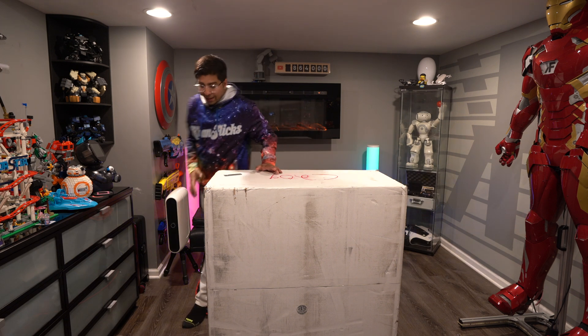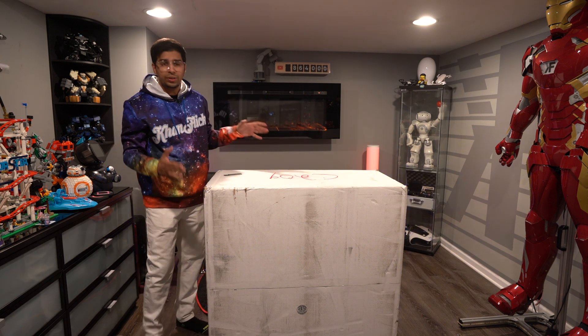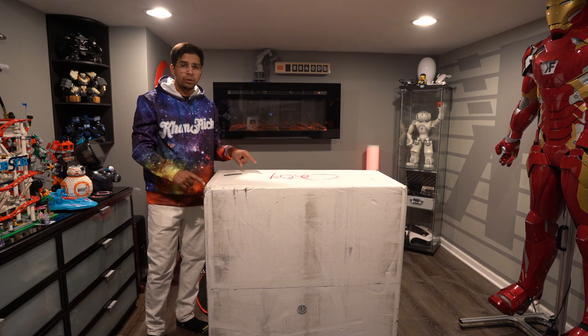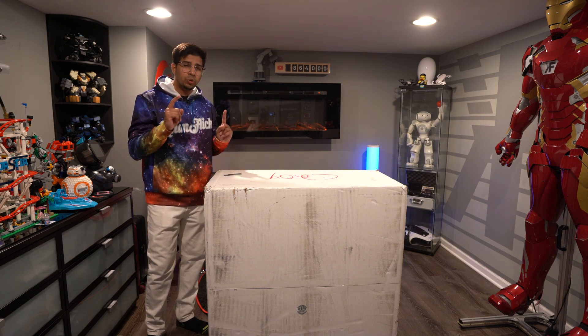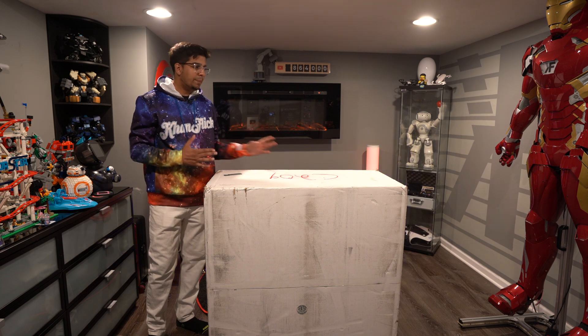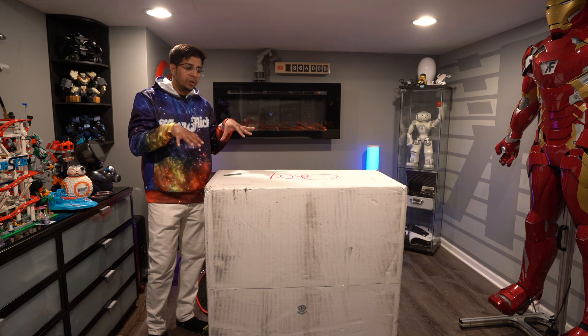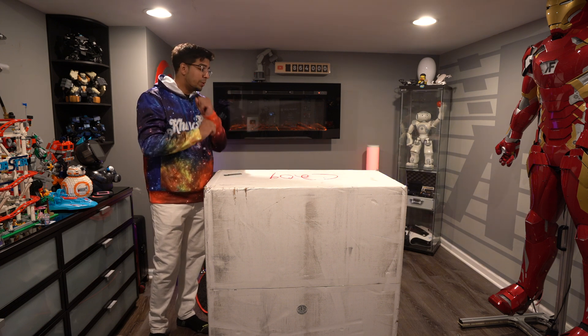Check it out guys — this here is the packaging. It's an awfully heavy box, about 100 pounds or so. This one is the metal coffee table version, but they do have different sizes. I believe this is about three feet, and it should be quite interesting to keep in a room as a centerpiece. Let's open it up.